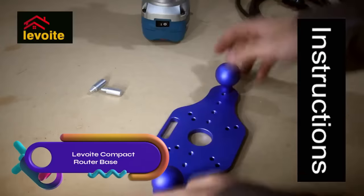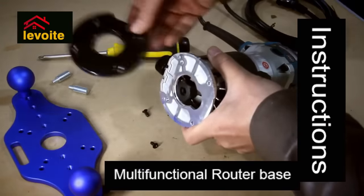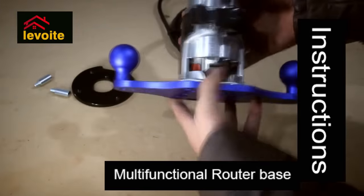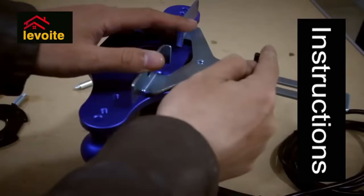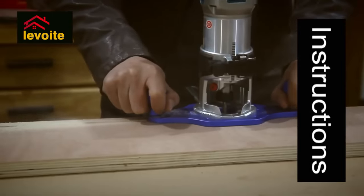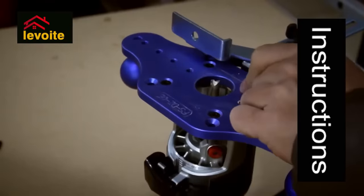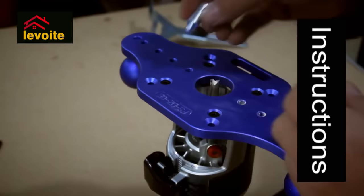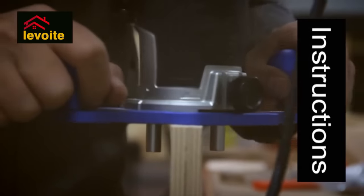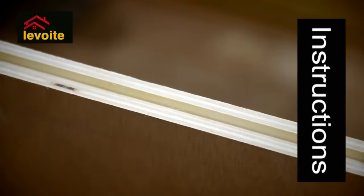The Levoit compact router base with handles is a versatile and durable addition to any woodworking workshop. With its 8-inch diameter base plate and integral handles, it provides enhanced stability and control for edge routing tasks. The flip-up fence adds to its precision, making it suitable for a range of woodworking projects. Compatible with most major router brands and crafted from durable materials, it delivers exceptional performance for edge routing, mortises, or engraving — perfect for both hobbyists and professionals.